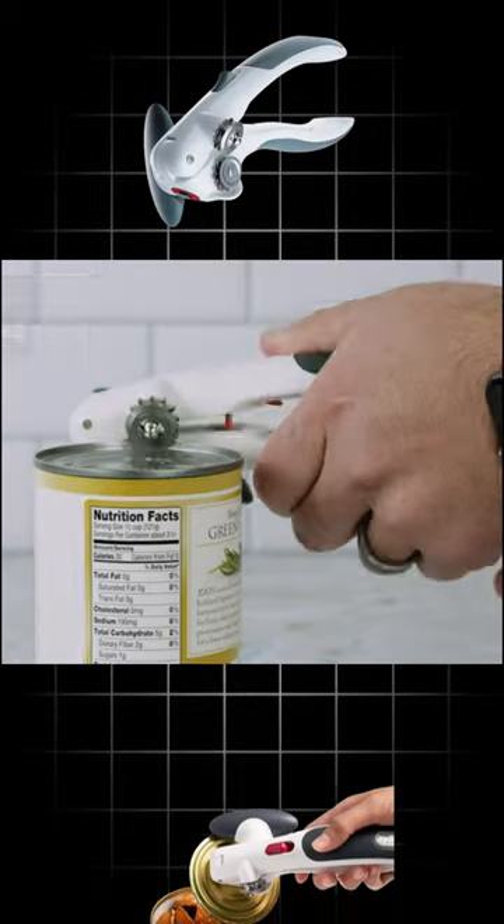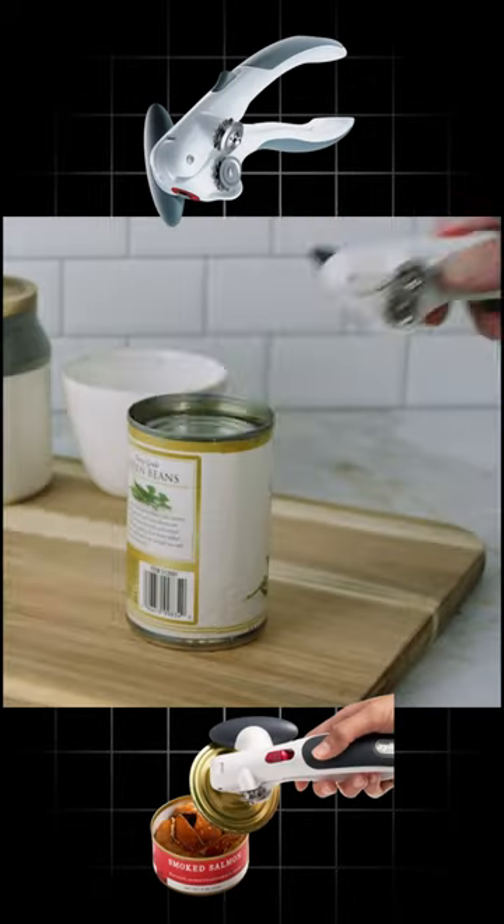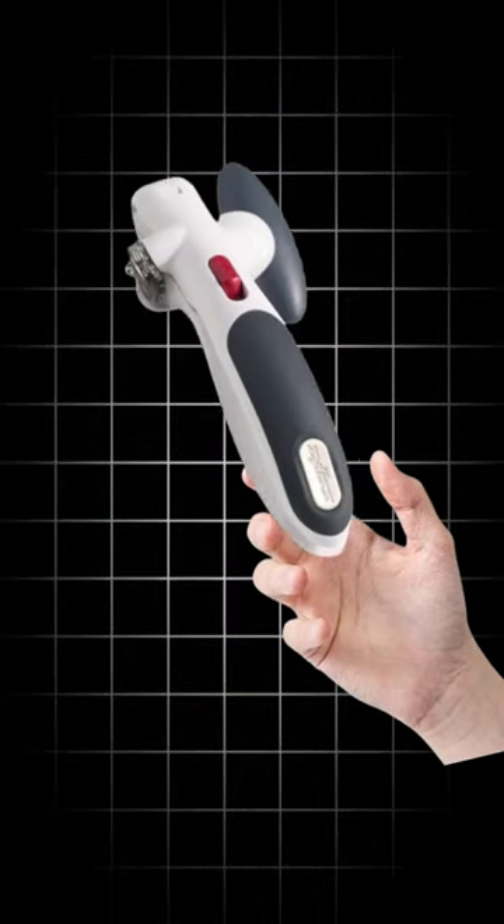Number 5. Release lock and lift opener. Manual can opener with locking mechanism. Safe magnetic can opener. Easy to turn can opener, white-gray.